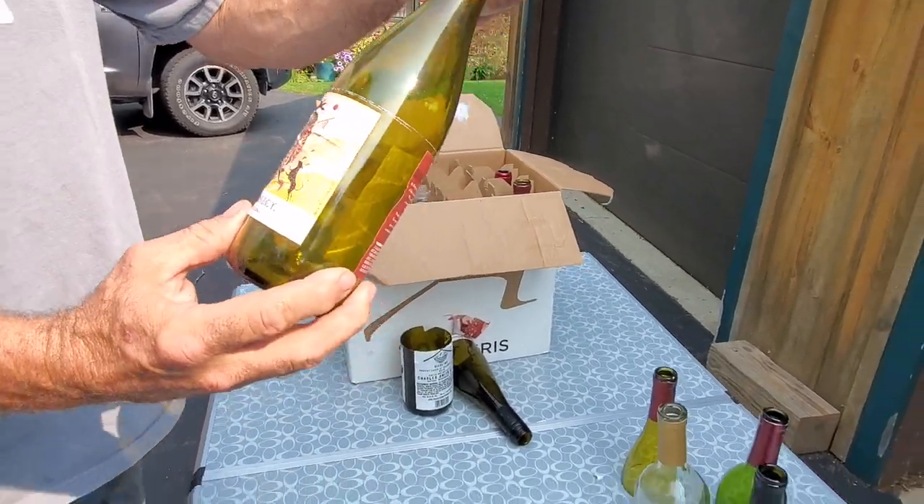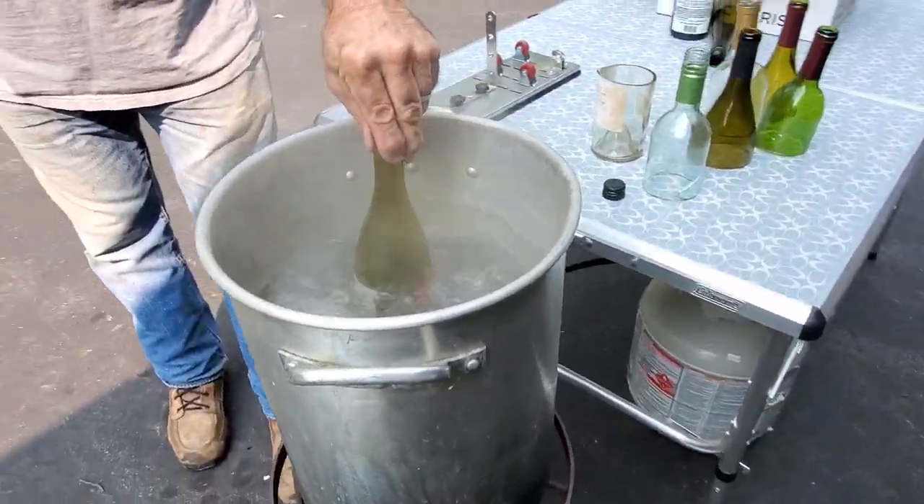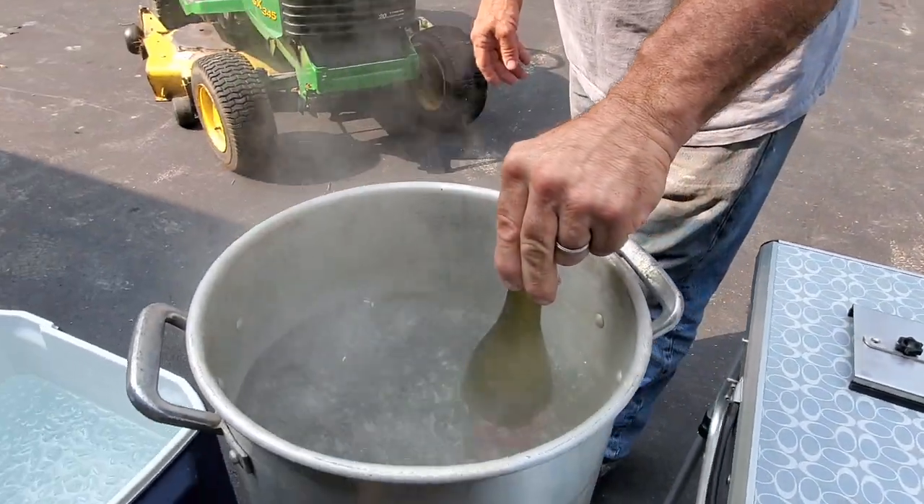Right there — there's the cut. You see the score line right there? And you're cutting above the label, obviously not cutting through the label. Okay, he sets it in the water up to the line.